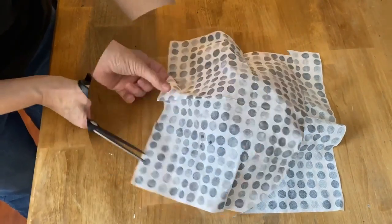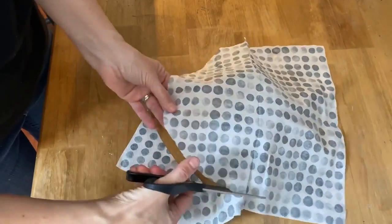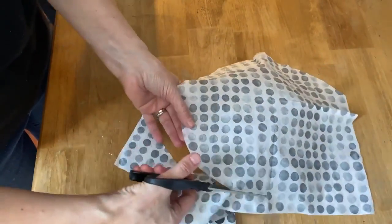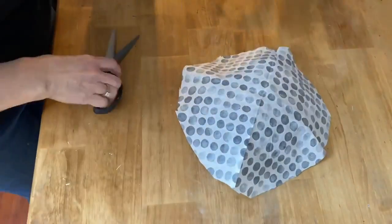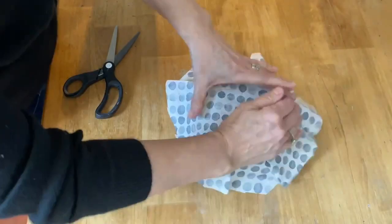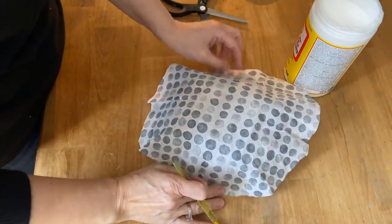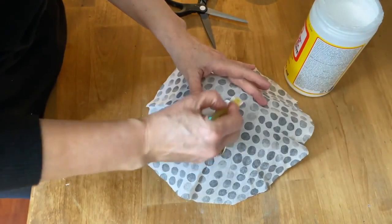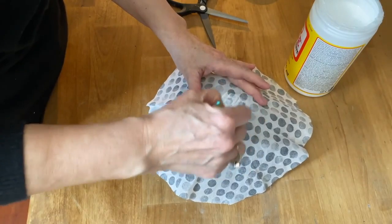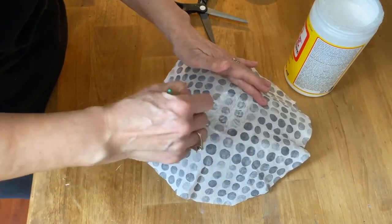Cut your napkin so it's just a little bit bigger than the bowl itself. When you Mod Podge it on the bowl, make sure the pattern is facing inside so you can see it on the inside of the bowl. Now we're ready to apply the Mod Podge. I like to put it right on top of the napkin — it will soak right through into the glass bowl and adhere to it.